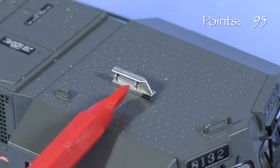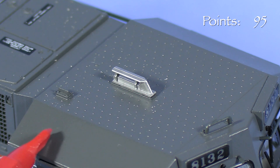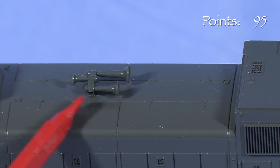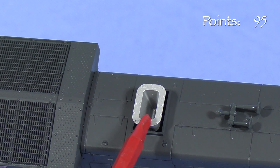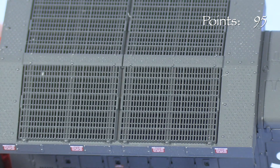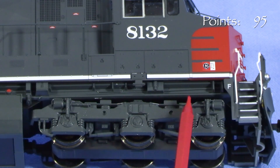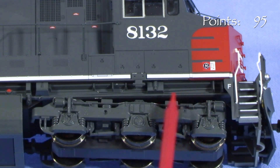On top, the cab has more freestanding grab irons, and the antenna arrangement appears to be correct for the engine as built. The horn casting is in the correct location, though it looks a little crude compared to the horns on some other models. The large exhaust stack looks good, but the appearance could be improved with a little black paint in the bottom. The radiators don't have photo-etched grills, but the illusion of depth is still pretty good. Kato has made some improvements to the area under the sill, though the detail is a little sparse. There is room to add more piping, air filters, and such with aftermarket parts.